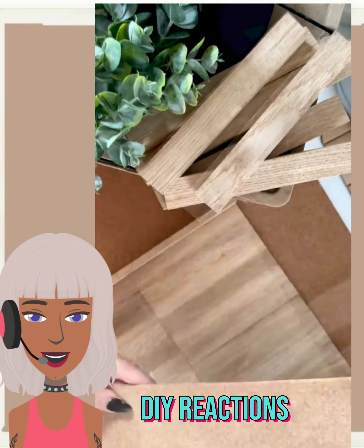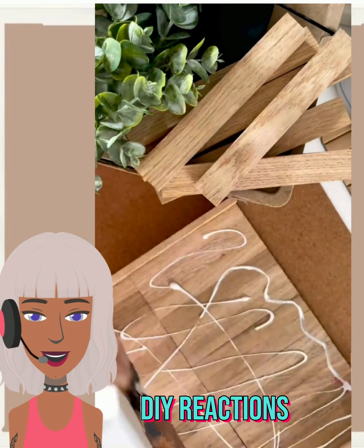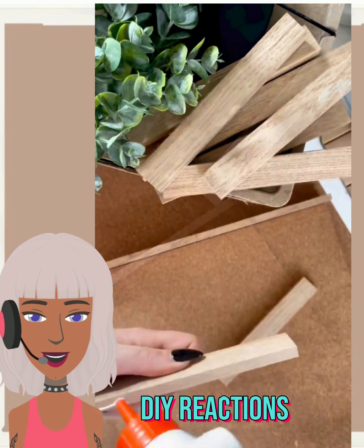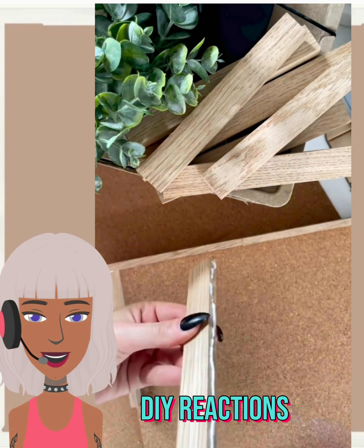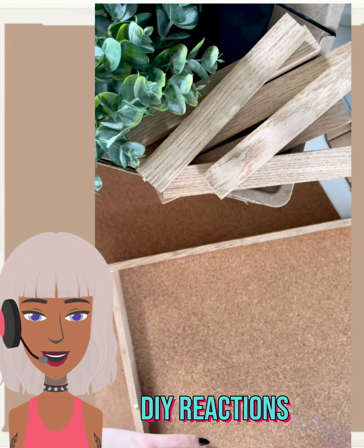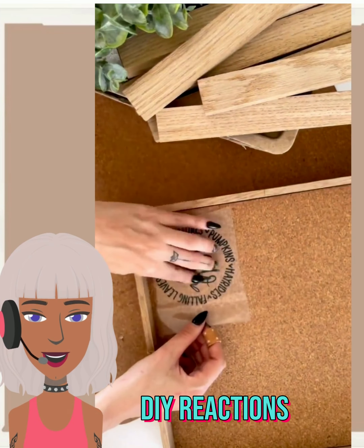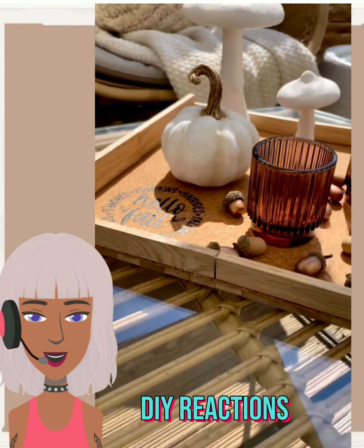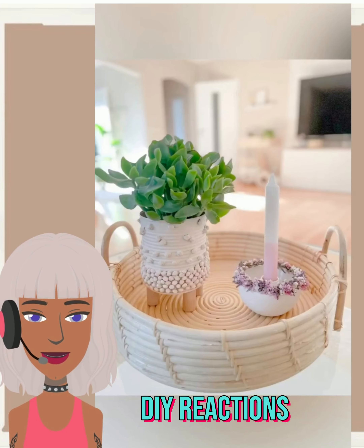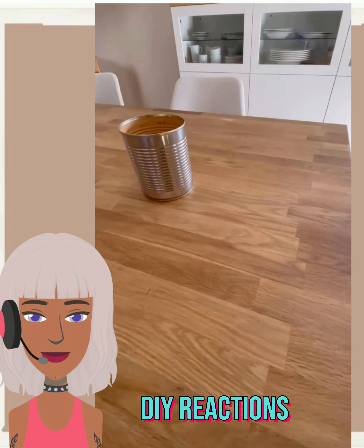It looks like another fall decor piece — very nice. She made a cutting board — wow, really cool. Not a cutting board, but a table tray.